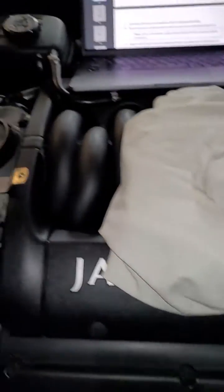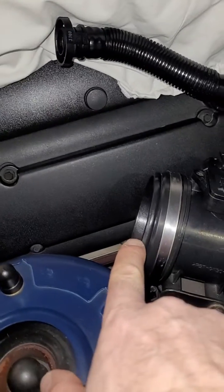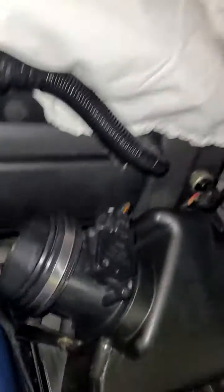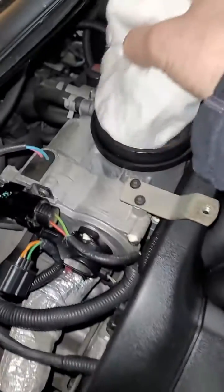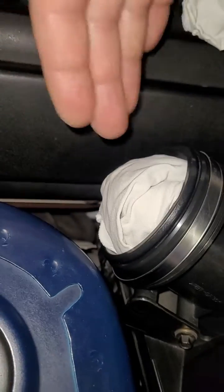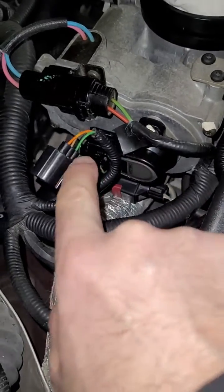The next step: the opening for the throttle body is here, and the mass airflow sensor is in here — you can see it with the filter material behind it. You want to protect these areas, so have a couple of soft, clean pieces of cloth ready to place inside so that no debris falls in. Don't be aggressive or push them in — you just want to cover the openings. Now that these two openings are secure, you can focus on the sensor and the connector.